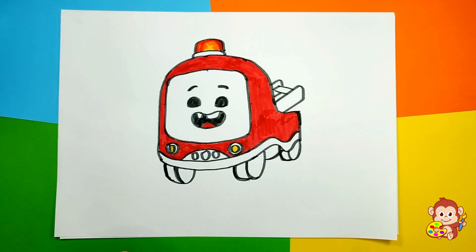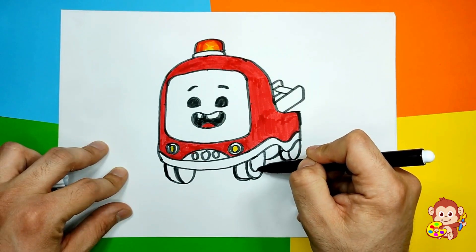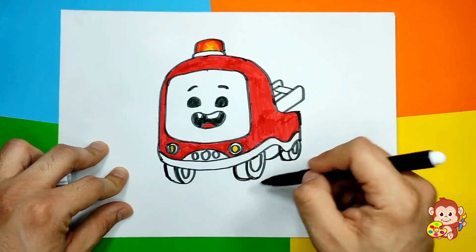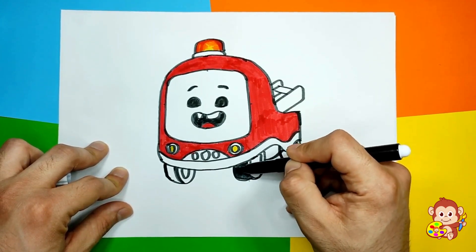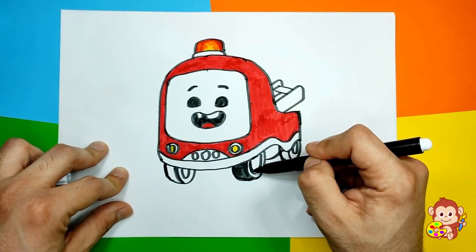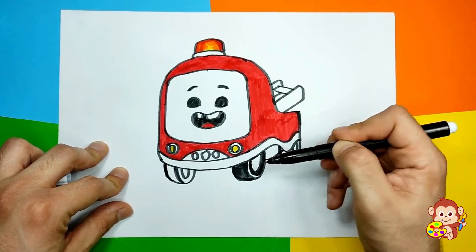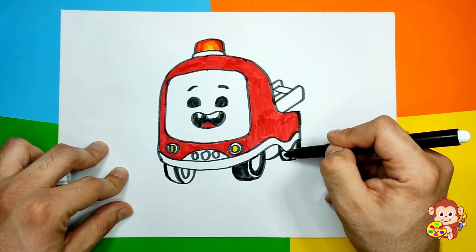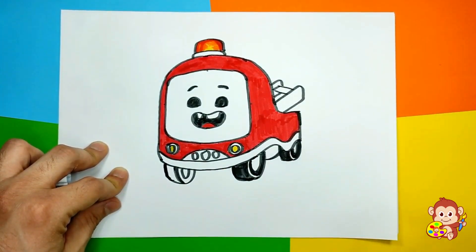Let's also add some circles here. And we can color the wheels as well. I'm gonna leave a little bit of white space here, just like this, so we can see it's a wheel. And I'm gonna do the same thing on this wheel, and also on that one.